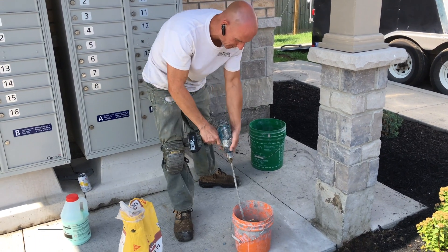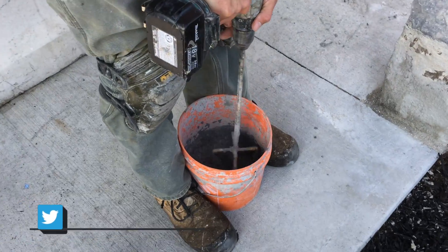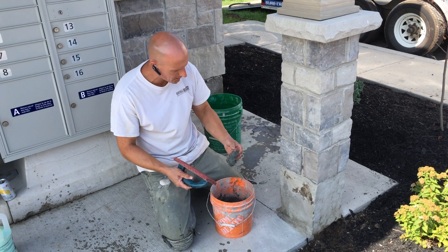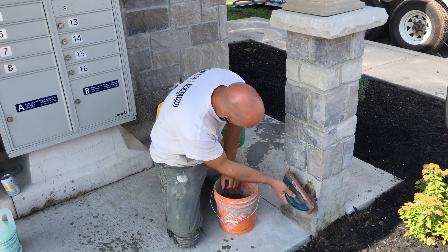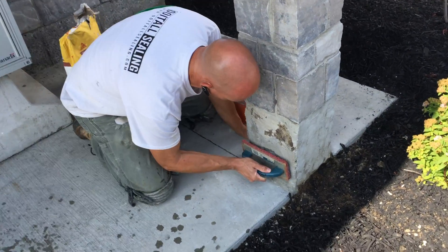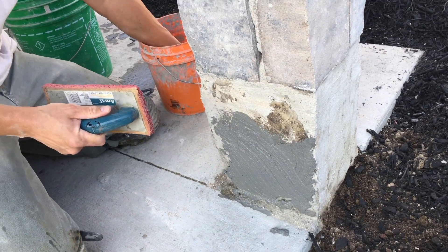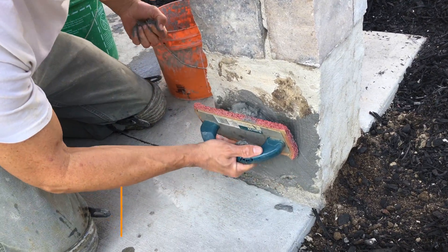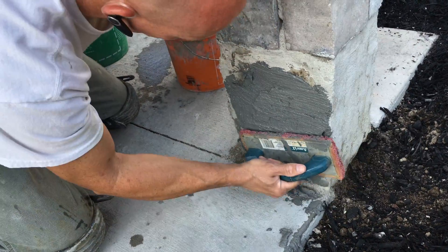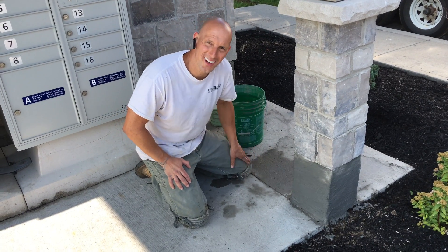Thoroughly mix it for a few minutes. We've made it a little bit of a thicker mix so that I can control and evenly spread it out. I'm just going to use the rubber float again, get a good amount on there, and push it in and spread it. This time I'm going to coat the entire area that I'm repairing. The Sika123 is now applied onto the pillar.